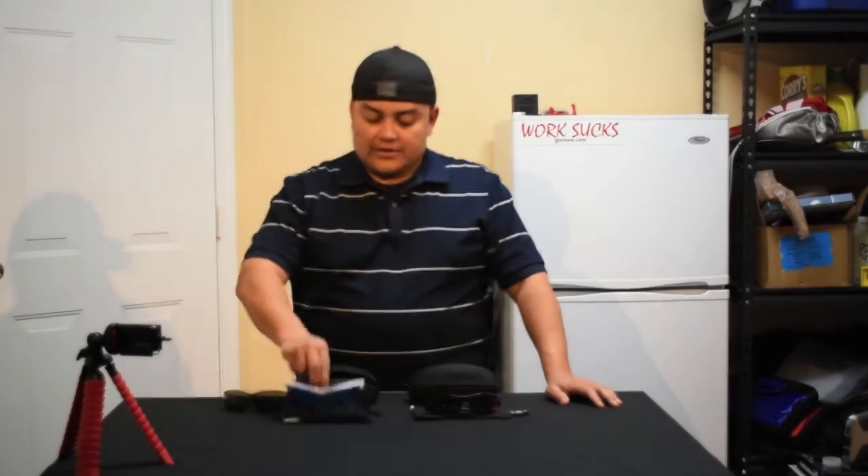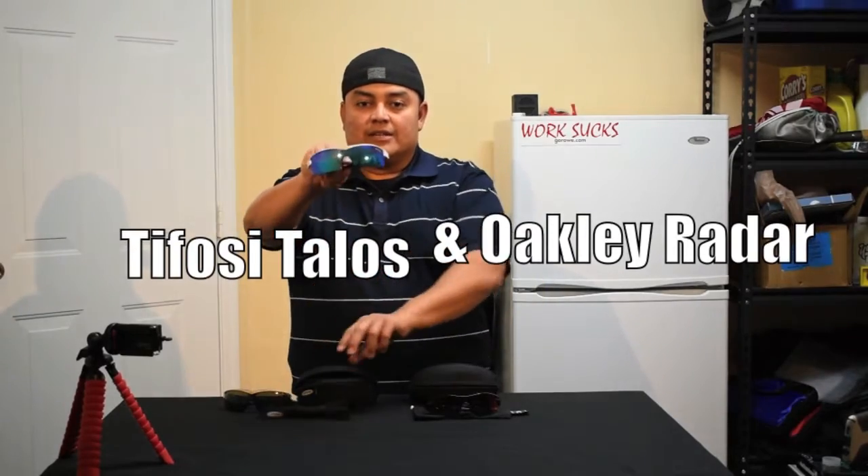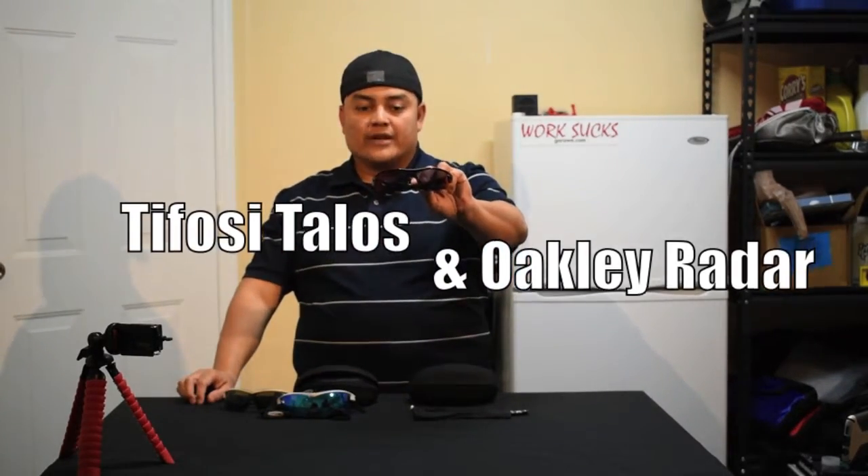Hello everyone, this is Martin, and here I am with my first review and comparison of the Tifosi Talos and the Oakley Radar. These are my personal sunglasses.